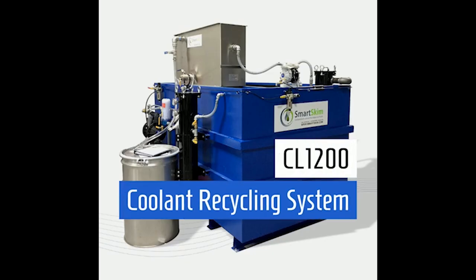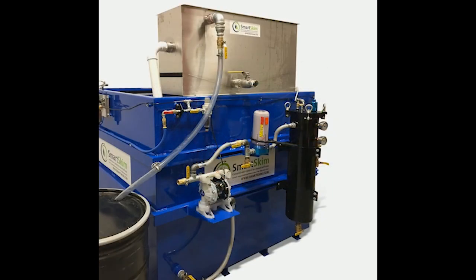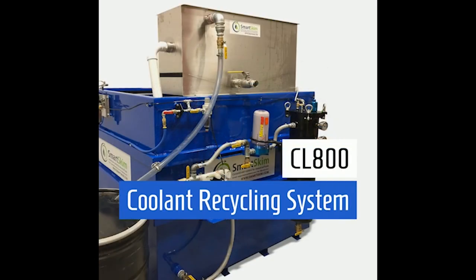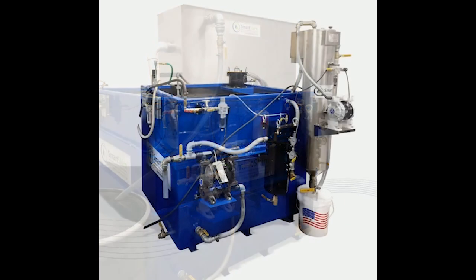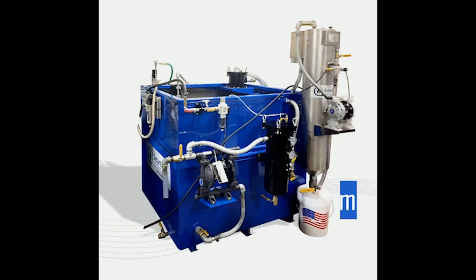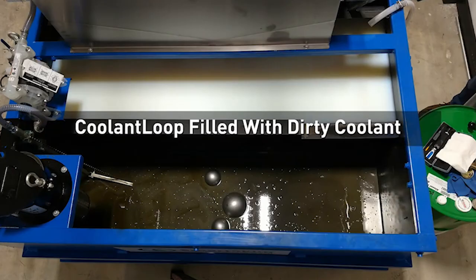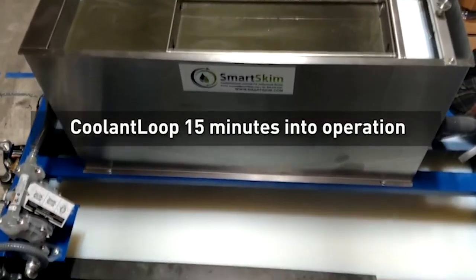Smart Skim, today the industry leader in oil separation and coolant recycling. The dirty fluid from the machine tools comes to the machine; we take the dirty fluid with a diaphragm pump, process it through the heart of the system, which is a Smart Skim cross-flow. That helps get the oils quickly out of the coolant and removes the solids.